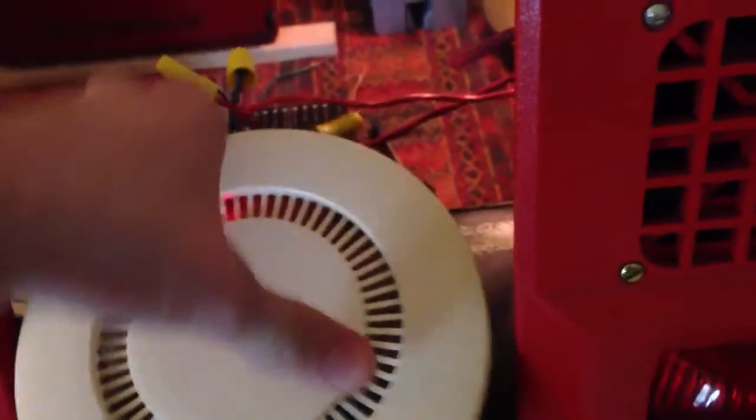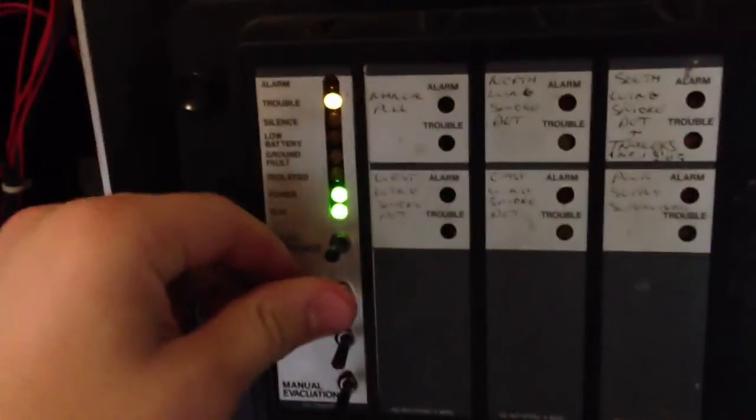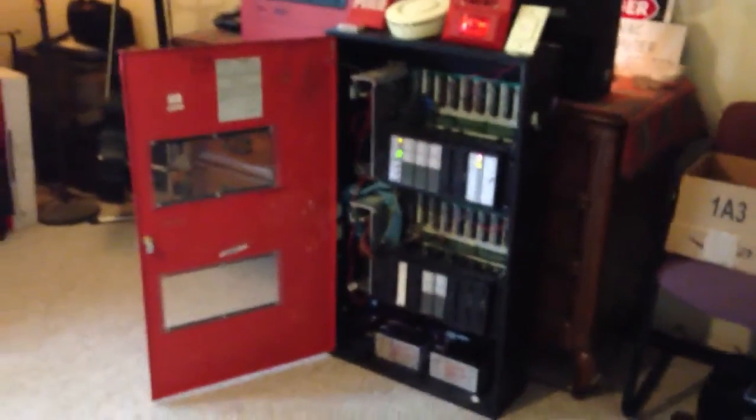Let me blow the smoke out of it. This thing is almost really tight. Sorry for the crappy footage you're seeing right now. Let's reset it. Looks like the smoke is cleared out of the detector. Anyway, there you have it. Thanks for watching.